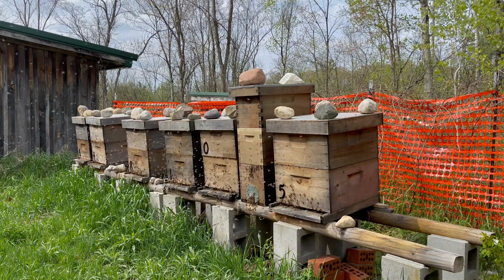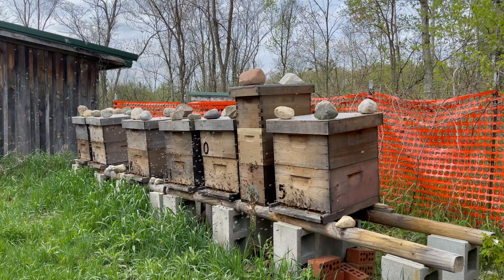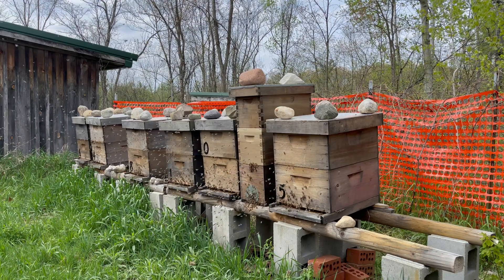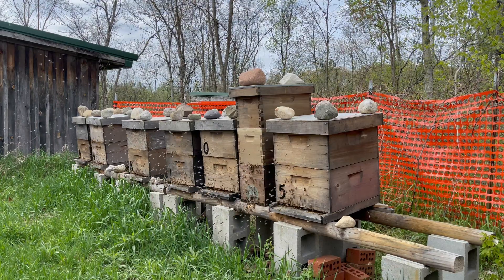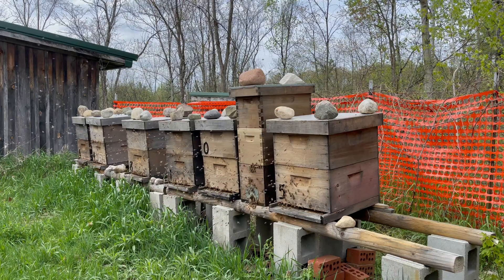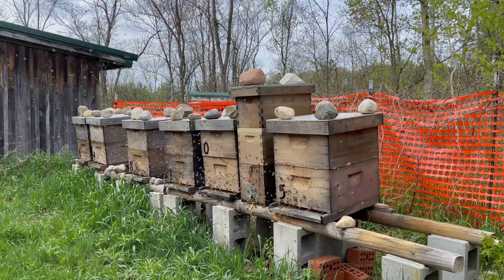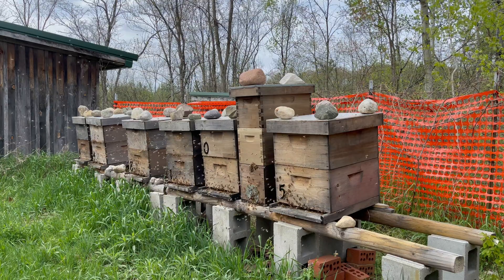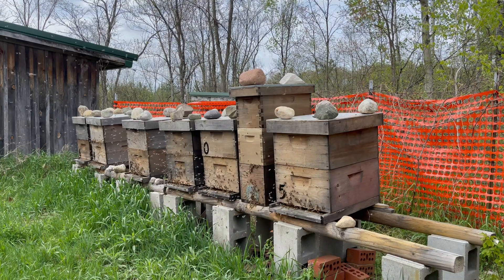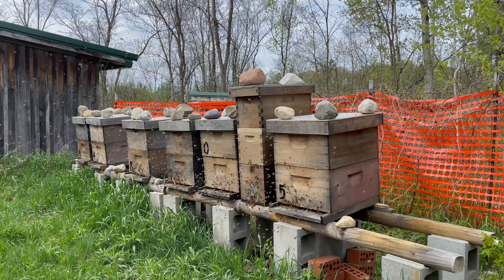We have people coming out of winter with dead colonies. It's been going on for months on social media. I'm very active on Facebook and their colonies are dead. The first question is, did you treat? And they say yes. What'd you treat with? Oxalic acid. Did you treat with anything else, or do any other procedure such as green frames or manipulation? And the answer is no.